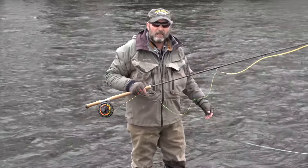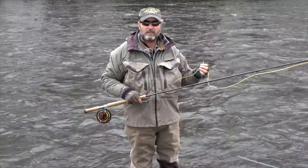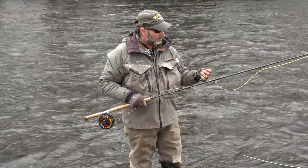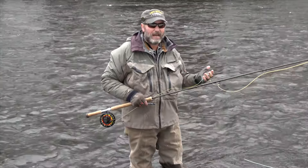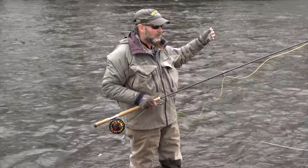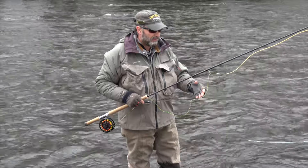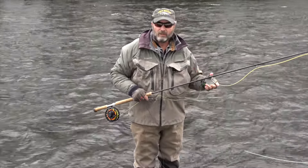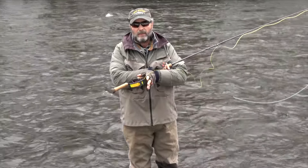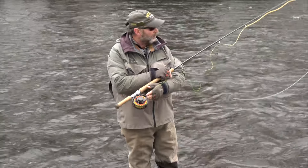The running line being light is very helpful for presentation — it keeps the tip out during the swing. I've been thinking about gradually going to all-mono running lines. One big reason: it's inexpensive. They come in 100-foot coils, so if it gets beat up you just chop 20 feet off, put a new loop on, and keep going. It also helps with reel capacity — mono takes up maybe a third of the space of a traditional fly line running line.